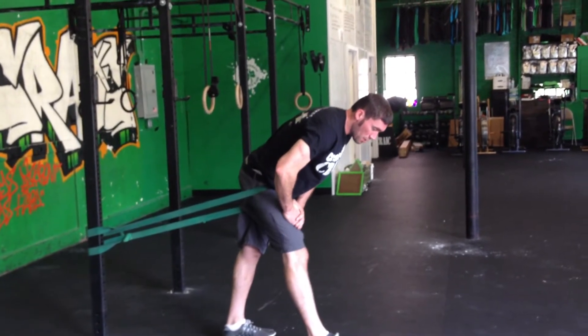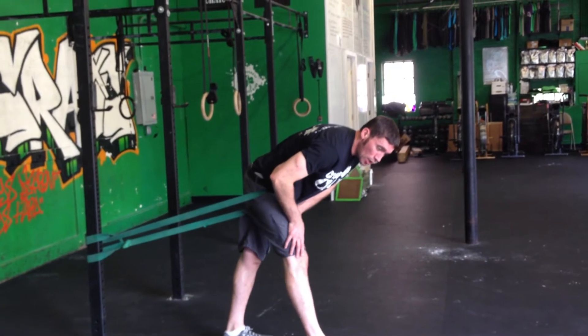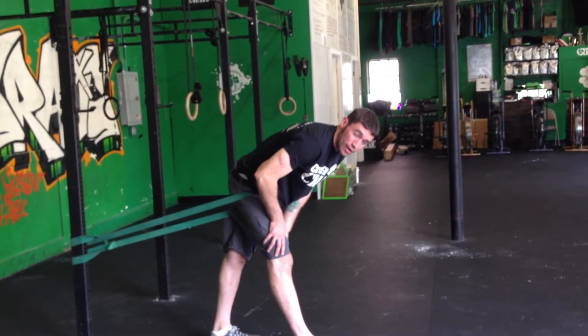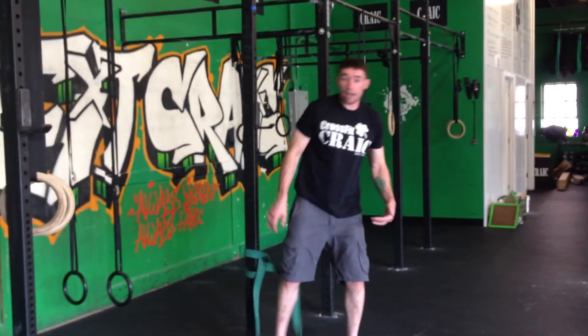You'll feel your hamstrings nice and tight here. You can hold there — if it gets too much, bend your knee to release the tension. You can drop the chest a little bit more, lock that knee back out, and you'll create the tension again. It's very good for lower back pain, and really good for rowing or deadlifting. Same thing — two minutes each side.